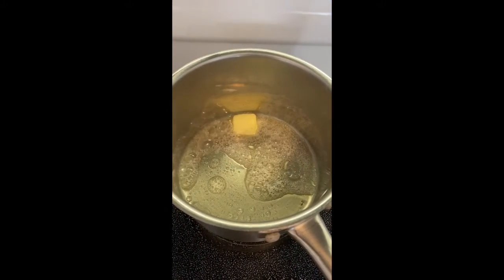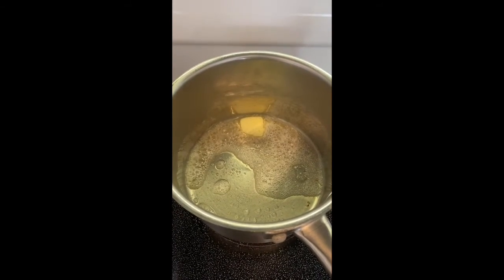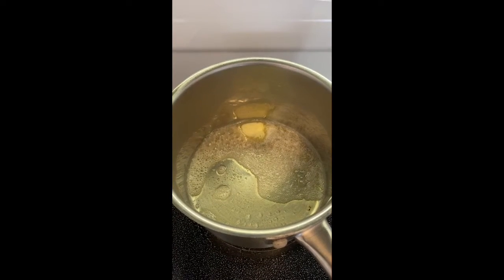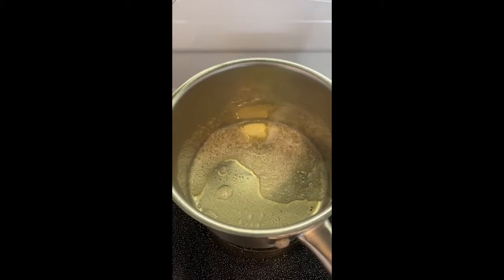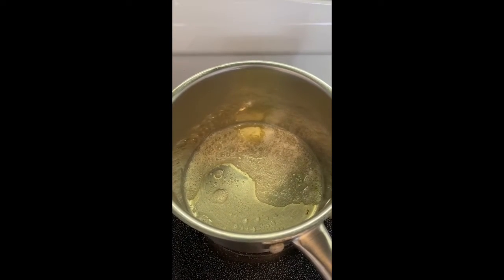Get a nice dollop of butter in there and get it browning up. Browning your butter is key — it gives it a sweet, nutty flavor that you don't get if you don't give it a chance to brown a tiny little bit.